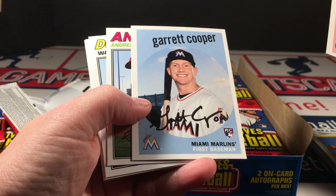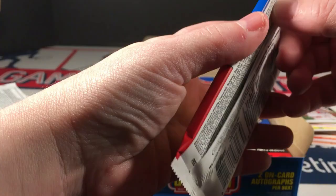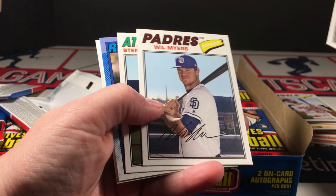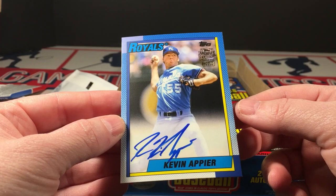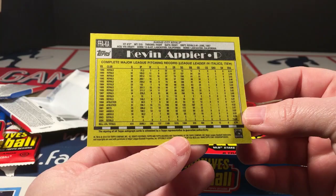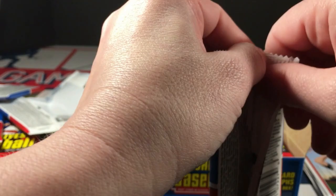Zimmerman, Beltran, Gary Cooper rookie, Simmons, Walker Buehler rookie, Kyle Seager, and D.D. — and a Kevin Appier autograph, again on-card Topps Archives style. Looks like they just took one from Topps Archives and put it in here — not numbered this time. That should be it for autographs, unless the Tommy Timmons was a bonus of some sort. We shall see.